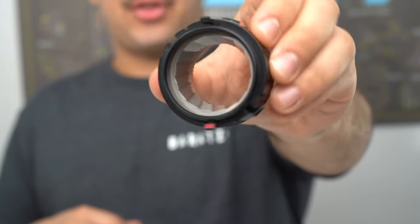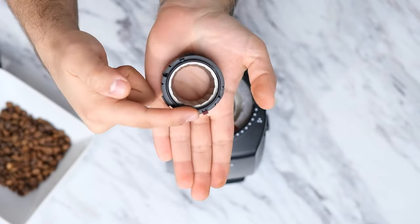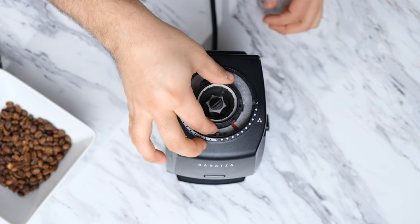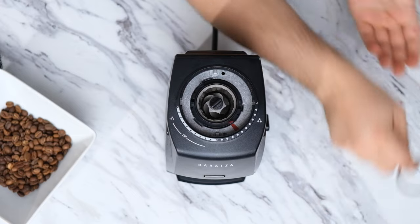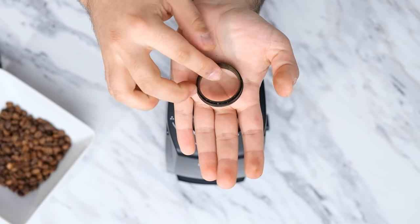Now that the bottom burr is installed, we can go ahead and install our top burr. The top burr's burr holder has three different tabs and they're all different sizes, which means there's only one way you can really put this in. You're going to want to line up the red tab with the red tab inside the grinder, which sits around number 27. Now we can place the gasket onto the top burr — when installing, you want to make sure the thicker side goes towards the grinder and the thinner side faces up.